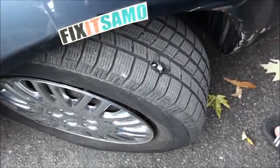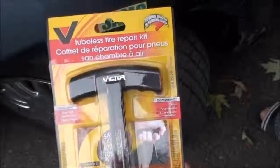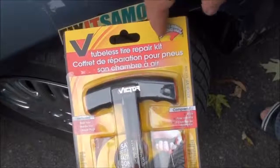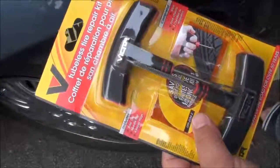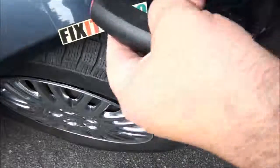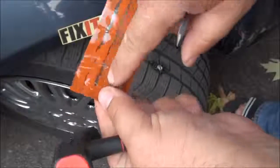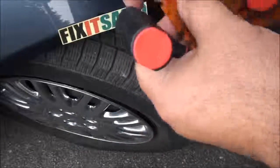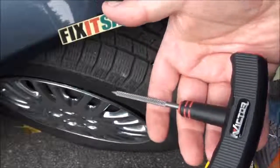To fix this without removing the tire, I've got a kit over here — this is a tubeless tire repair kit. I'm gonna open it and show you the steps. In this kit I've got this tool, which is used to put one of these plugs inside the hole, and this other tool is used when you remove the screw to clean the hole before putting the plug inside.